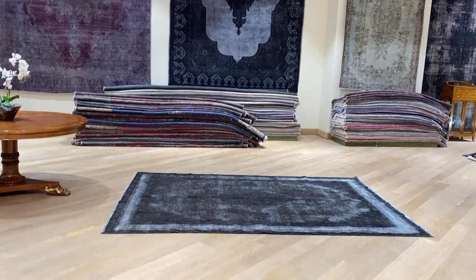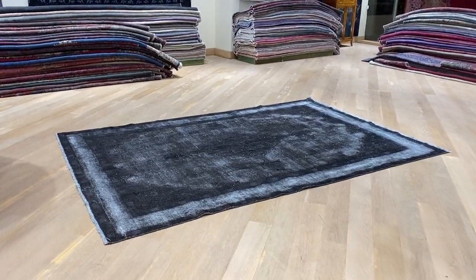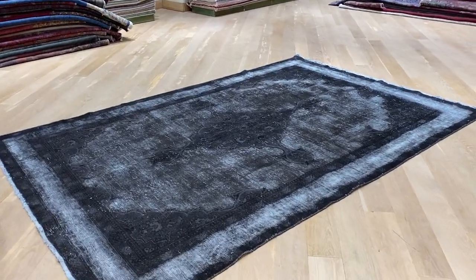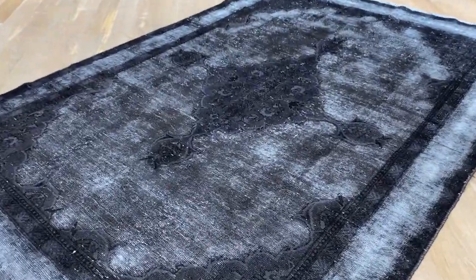Carpet code 21426 is a Persian handmade carpet in our new 3D range collection. These are really beautiful copies that take a lot more work but are still really worth it.